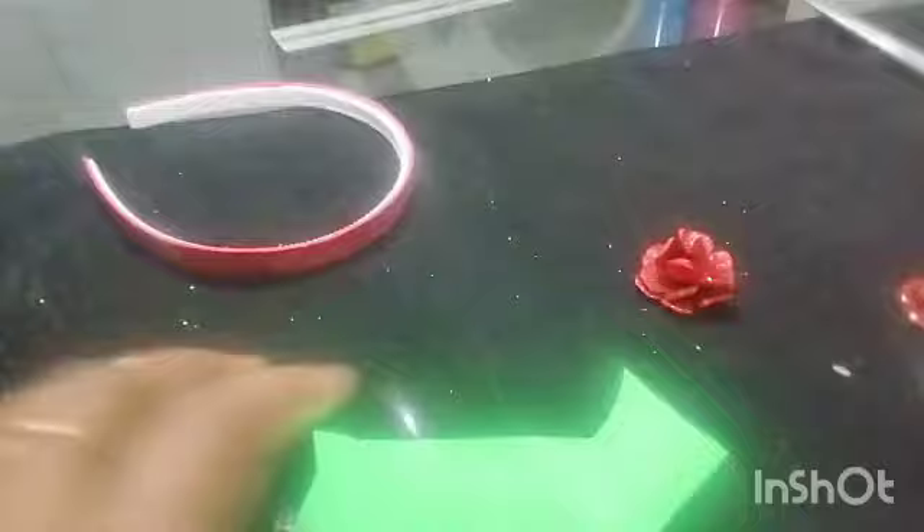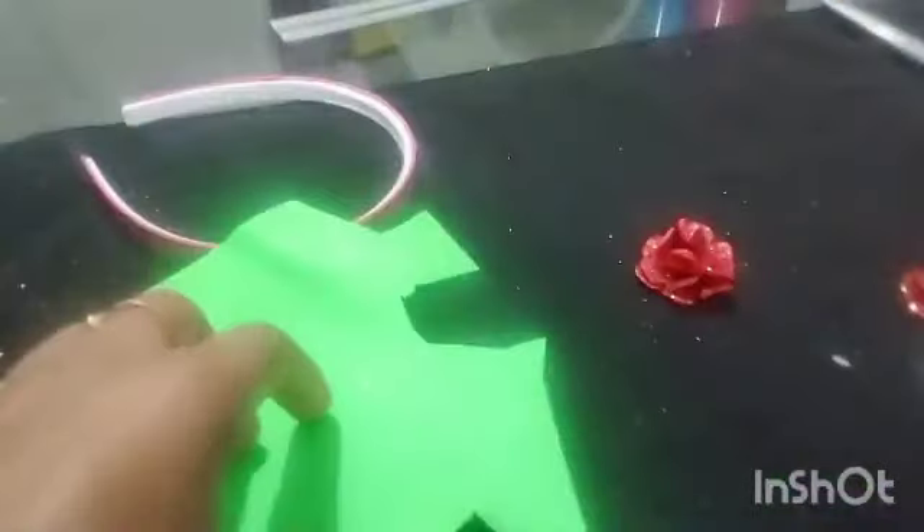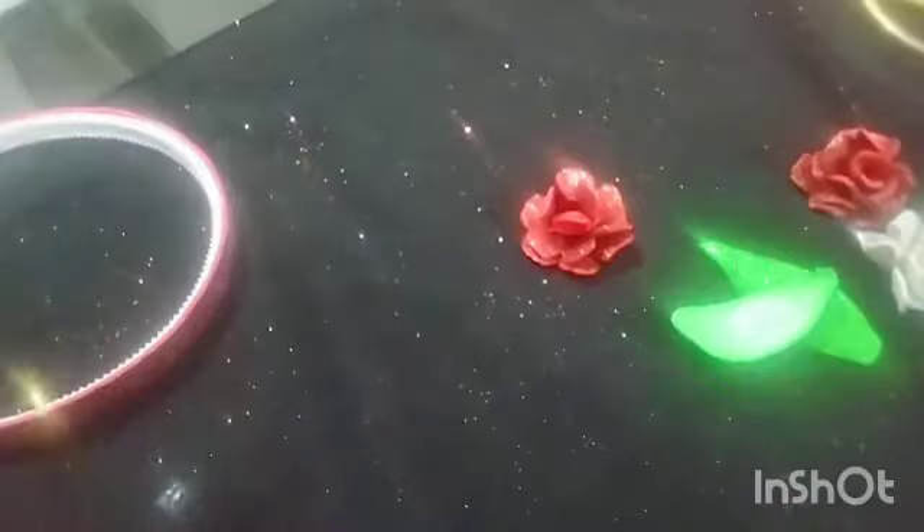We can see the pink leaves with the green leaves. We just have to set the gray leaves. If we don't have the green leaves, we will add the white leaves. If we put the green leaves, we can add the brown leaves.